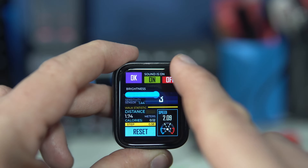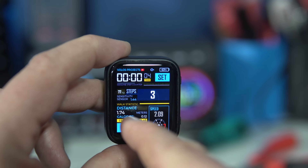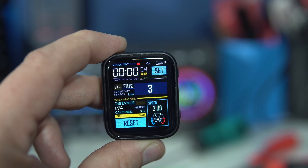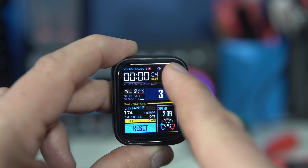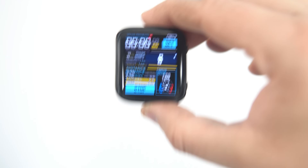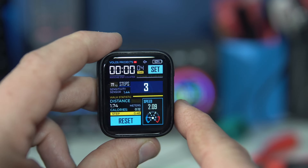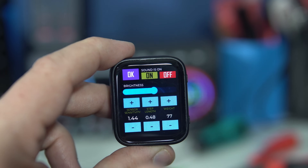If I set my step length correctly, the distance calculation will also be close to the actual distance. There's also a calorie estimation feature. It is impossible to calculate the exact number of calories burned, so I hope it is close. The number is influenced by speed, distance, and weight. The main features are step calibration and sound signal — for the first 30 steps, my device beeps whenever a step is detected. This helps calibrate the sensor sensitivity, allowing me to check whether all steps are detected correctly or if some are counted twice. Sound can be disabled after the sensor is calibrated.